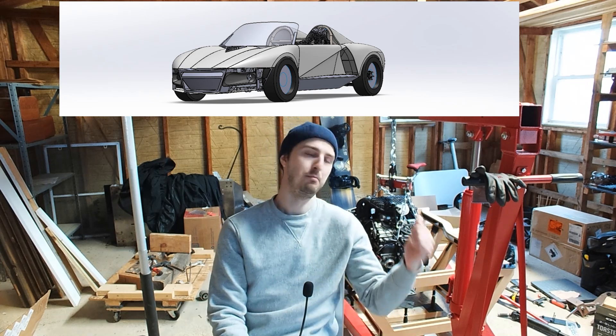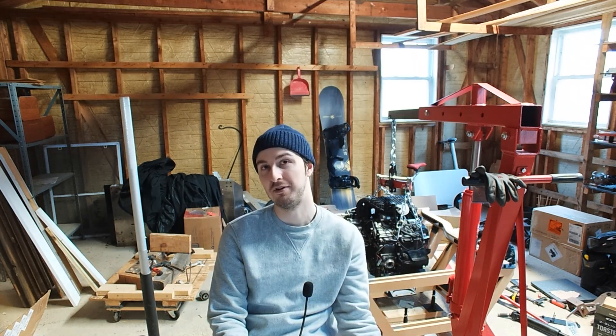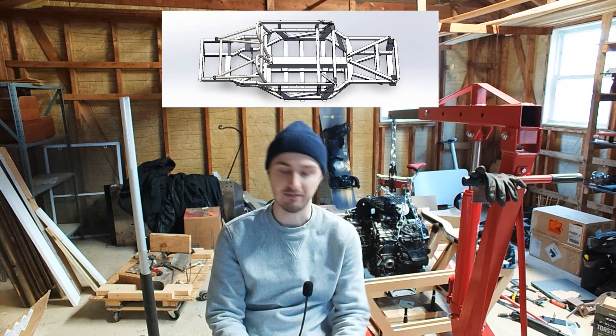If you don't know, I'm building an all-wheel drive hybrid lightweight sports car. BMW K1600 engine in the middle, electric axle up front — it's like an E-Ray Corvette, basically, but it uses no hard tooling. It's flexible, so we're going to accommodate different engine configurations, different bike motors, different hybrid systems, all kinds of stuff like that.